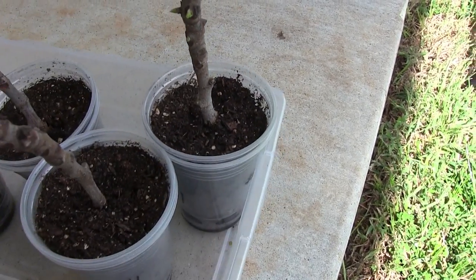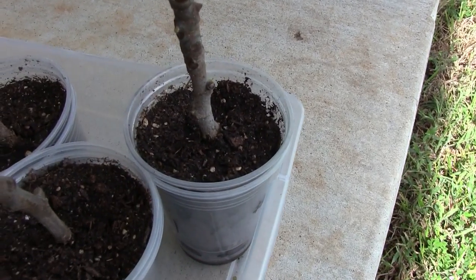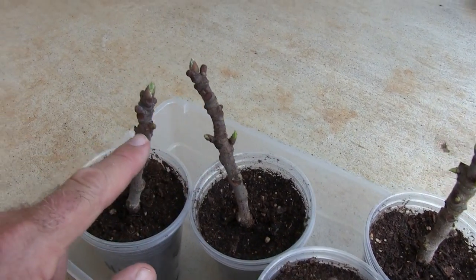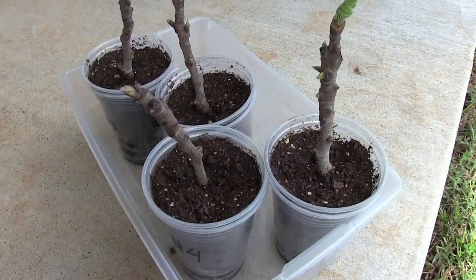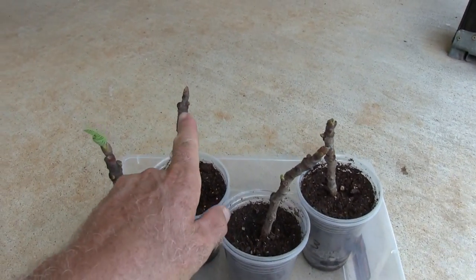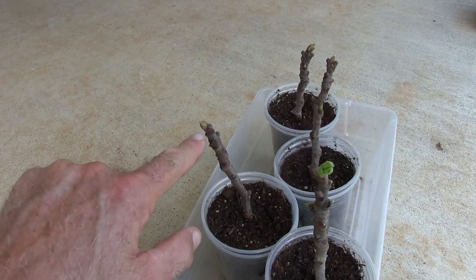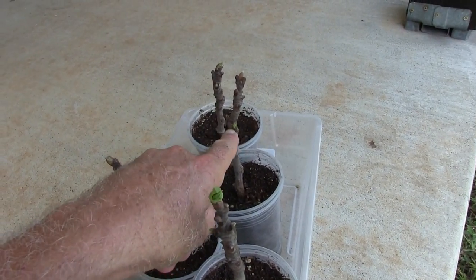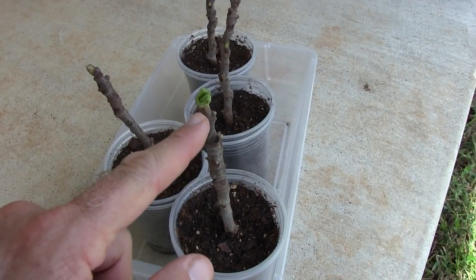That's within the first week — it's been six days. You can see right here where this node is, there's a little tiny leaf coming out. Same thing at the other nodes — wherever you get these nodes you're going to get some type of growth coming out. Out of all of these it looks like just this one here is a little latecomer. You can see the bud is just starting to open up, compared to the rest of them which are already sprouting new leaves. This one here is rocking and rolling.